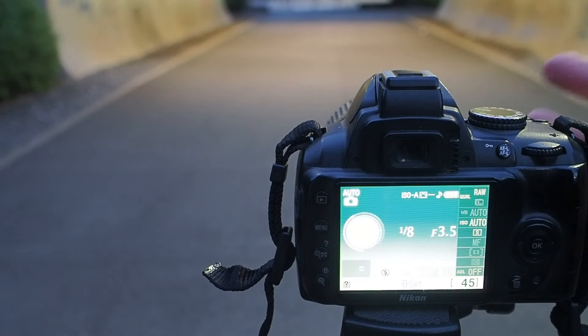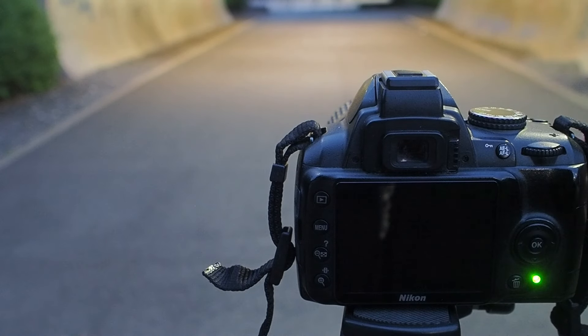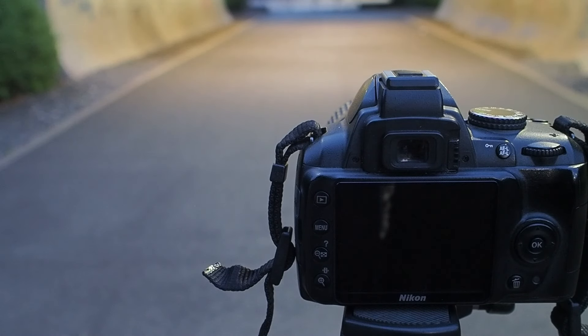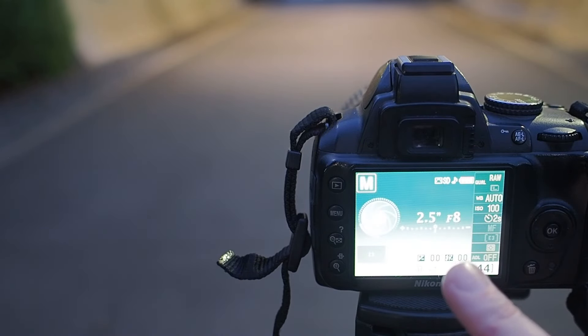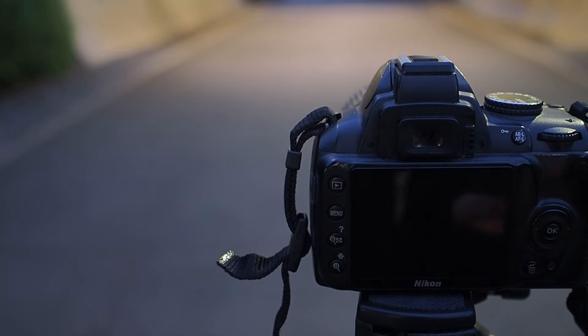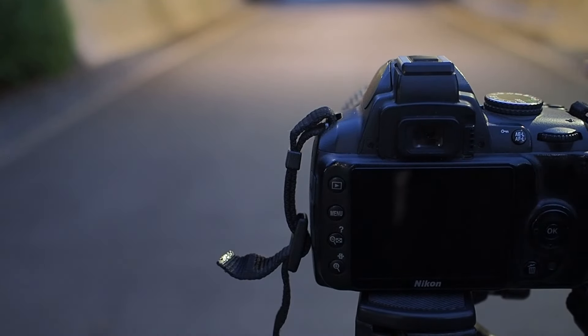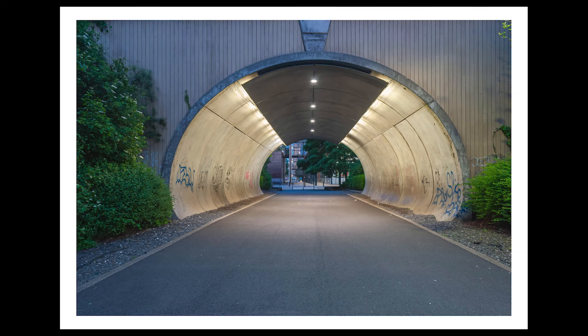For this image I'm going straight to auto - I'll take the shot now. This gives me one eighth of a second, f3.5, ISO 400, 18mm. Now I'm going to change to my manual settings as I did before with the motorcycle: f8, two-second timer, ISO 100, 2.5 seconds, and vibration reduction off. Let's see what this image gets us - two-second timer, there it is, and there's the picture of the underpass.